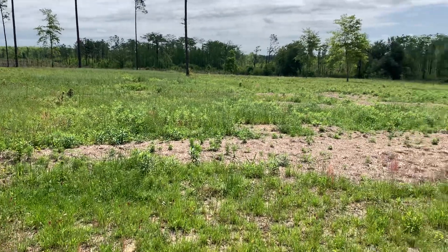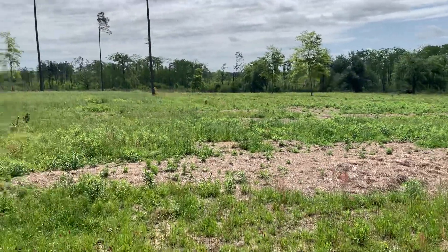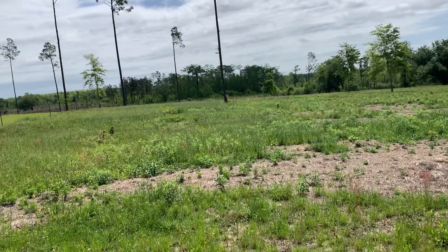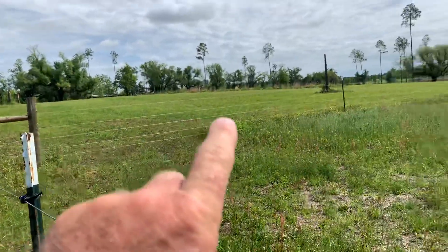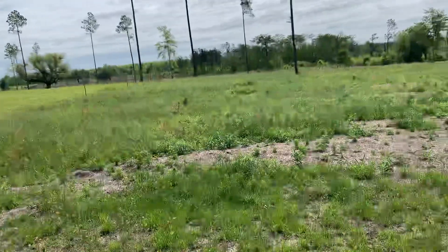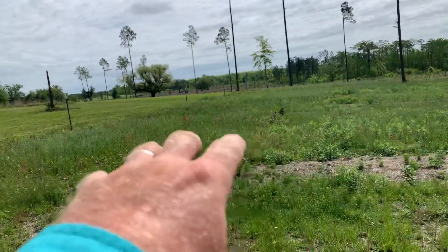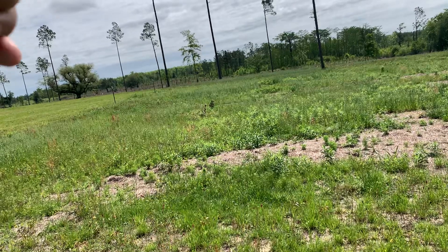There's some weeds in there but almost no broom sedge. The cows are going to come in here and we will strip graze this — we won't just turn them in. We'll put up lines every second t-post. We'll give them this little section, give them a day, then move them over, give them a day, move them over, give them a day, then move them one more time.